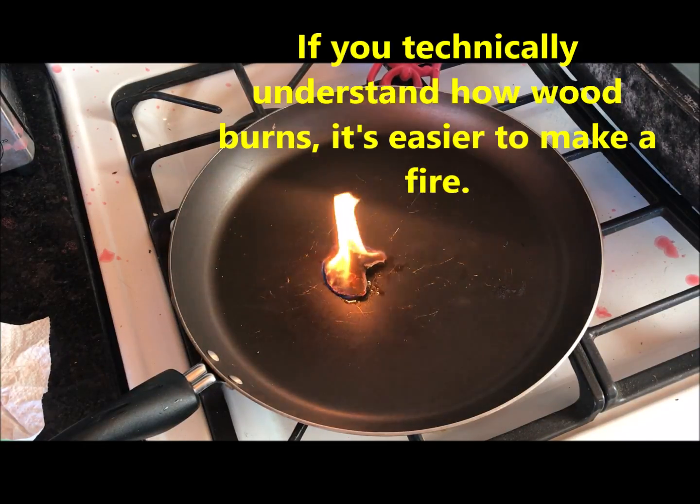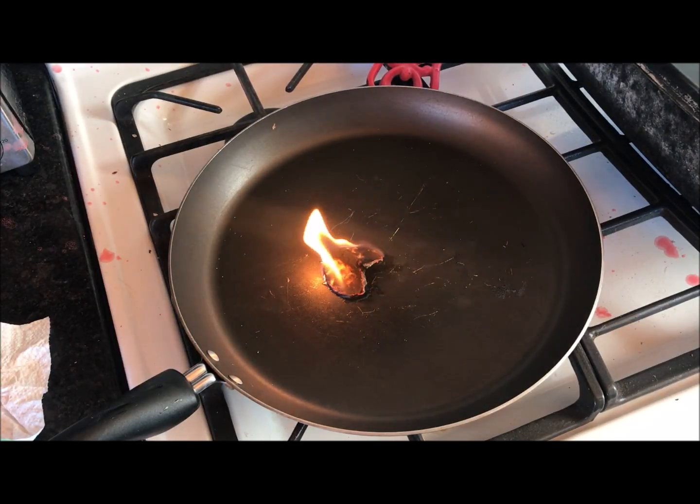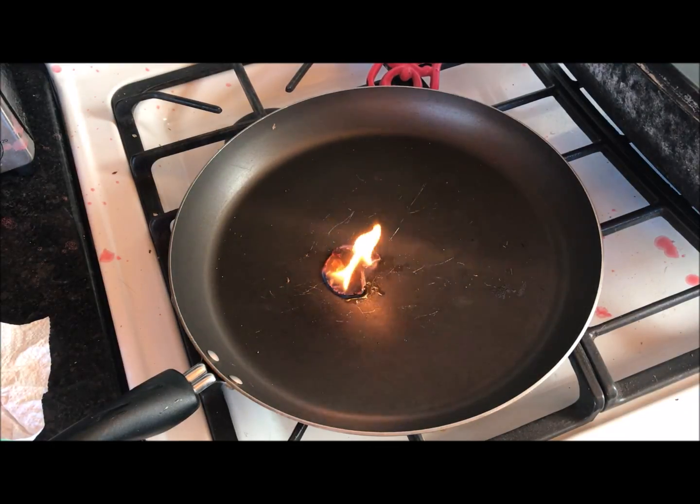Look up wood gasifiers — it's very interesting. They use wood to run generators and cars. The wax is pretty much consumed now and we're about done with the burn. It's been about six minutes, so you've got six minutes to get your fire going. I hope this helps you. If you haven't yet, subscribe and share this with people who might want or need it. Thanks for watching.